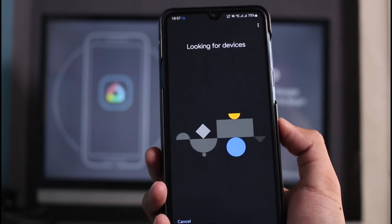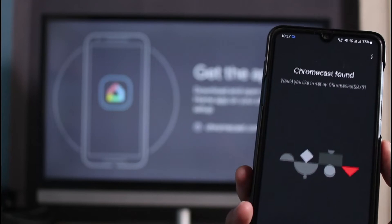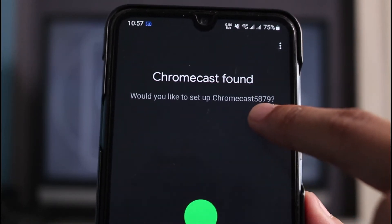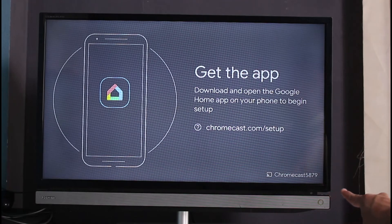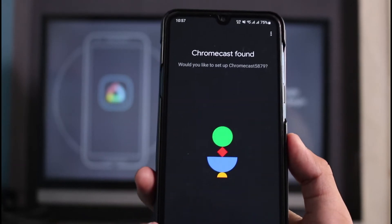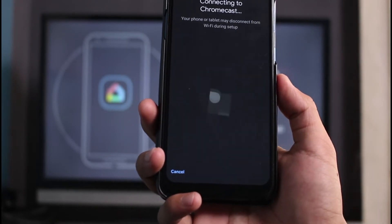It will now say 'Looking for devices' — we have to be very careful here as it looks for Chromecast devices in the background. You can see we have a Chromecast device found. You want to make sure that the Chromecast name shown — for example, 'Chromecast 5879' — also matches the name on your TV. If it does not match, be aware it could be someone else's Chromecast; make sure you don't mistakenly connect to your neighbor's Chromecast.